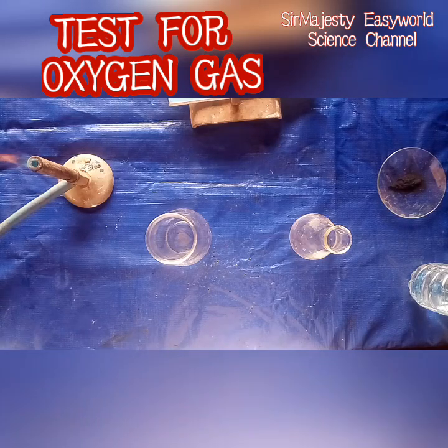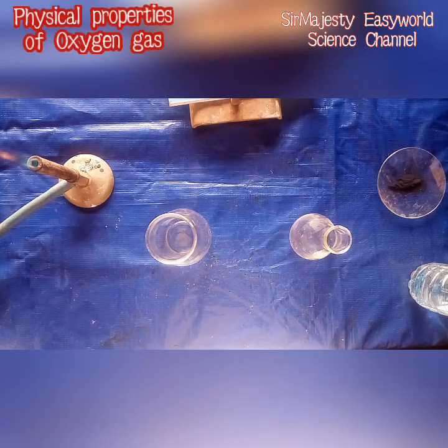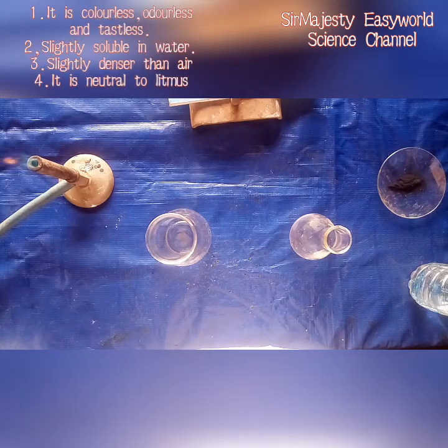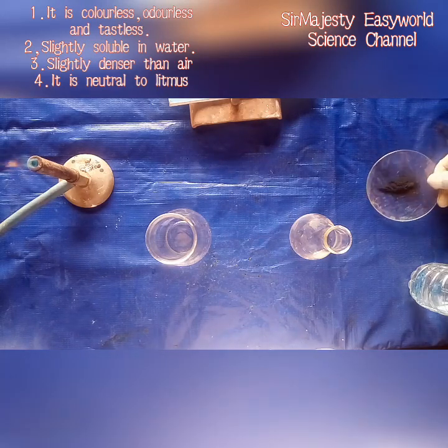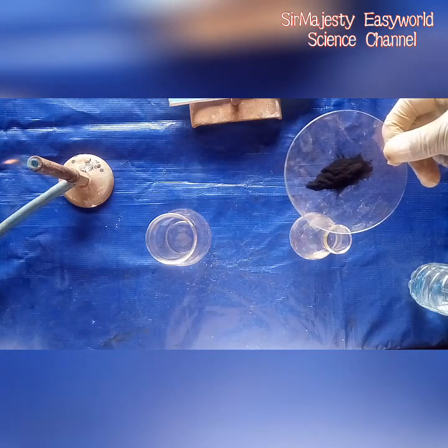Today we will produce oxygen gas and a test that will confirm that the gas is oxygen gas. Remember our past video, how to make a smoke bomb with an ordinary used battery, your Leclanché cell. You can refer to that video — remember we used the black powder in that video and we called it manganese dioxide.